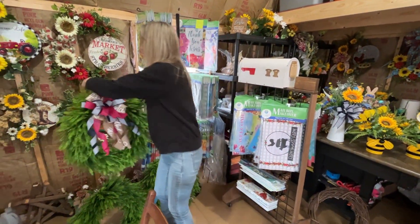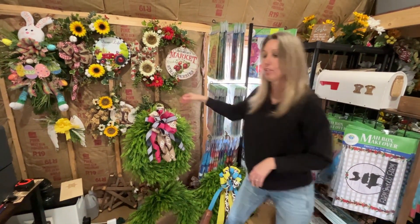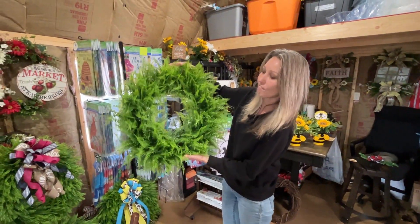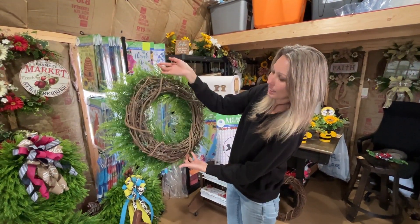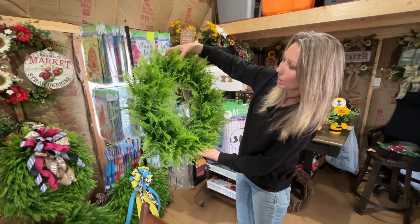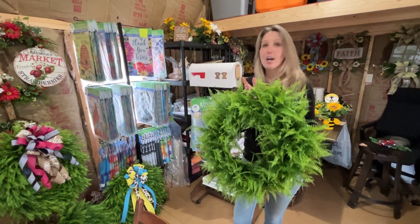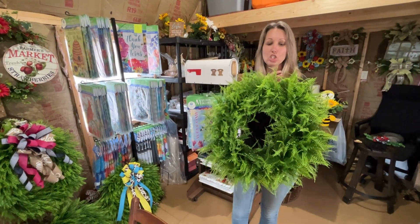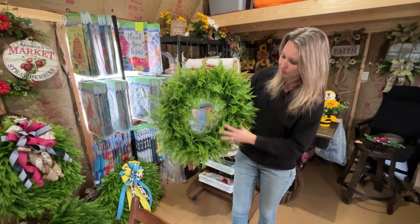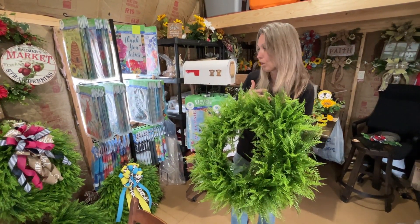I've got some other ones made because people have already ordered some, and I'm waiting on ribbon to come in this week to finish one order. I also did a different kind of greenery — just a fern greenery wreath on an 18-inch base, about the same size. You can have a customized bow put on it. These will last throughout the whole spring and summer, or even fall — just change out the bow. All the greenery is UV protective so it holds up well in weather and sun.